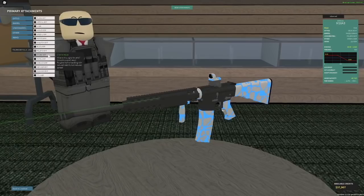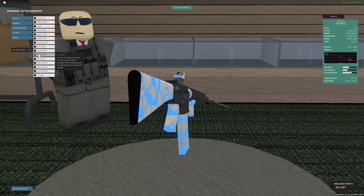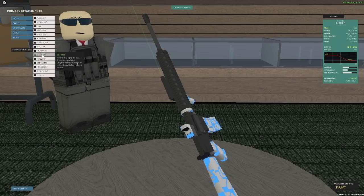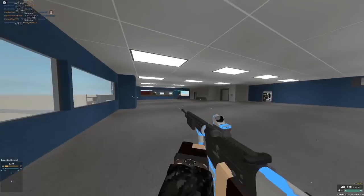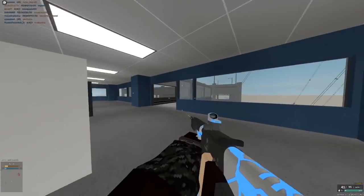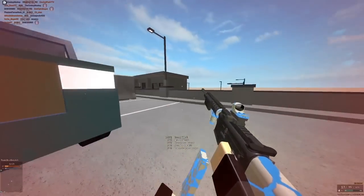Moving on to probably, in my opinion, the best grip in the game overall — the stubby grip. What the stubby grip does is it actually smooths overall recoil, so it's good for horizontal, vertical, rotational, anything like that. It has kind of an upside and a downside as well: it increases your recoil when you hipfire, but it makes your hipfire spread better — so it's bad and good for hipfiring at the same time. And as you can see, this is what makes the M16A3 like pretty much a laser beam. Very, very accurate, easy to use gun.